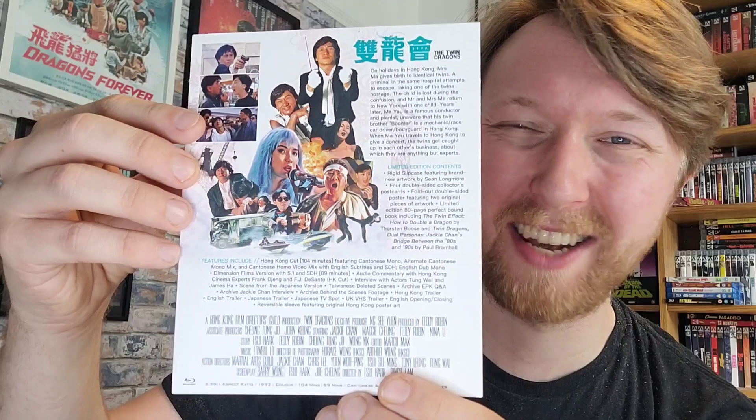On the back of the J-card you've got all the technical information and special features. So you get the Hong Kong cut of the film, the Dimensions version cut which is about 15 minutes shorter — probably an American cut. You get numerous Cantonese mono language options, an English dub option, an audio commentary by Frank Jiang and FJ DeSanto who really know their stuff when it comes to Hong Kong cinema, an interview with actors Tung Wei and James Har, a deleted scene from the Japanese version, Taiwanese deleted scenes, archive interviews, archive behind-the-scenes footage, and numerous trailers and TV spots.